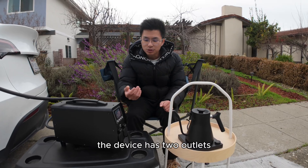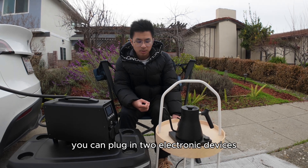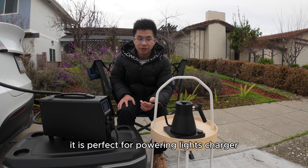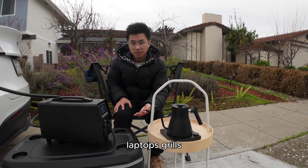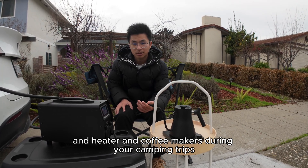The device has two outlets and can power up to 3,000 watts simultaneously. You can plug in two electronic devices. It is perfect for powering lights, chargers, laptops, grills, heaters, and coffee makers during your camping trips.